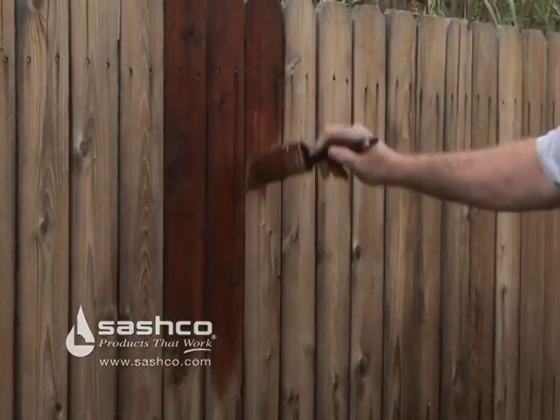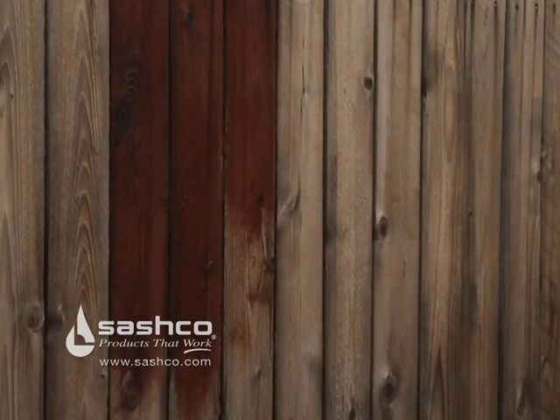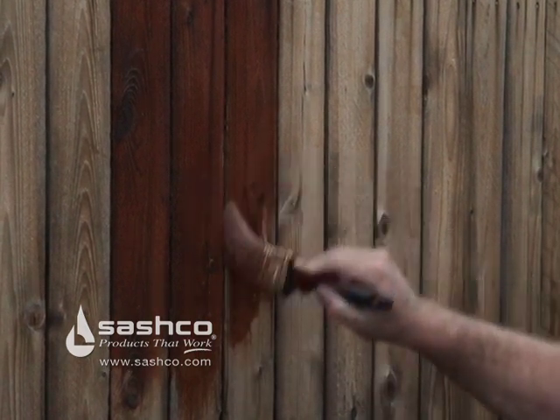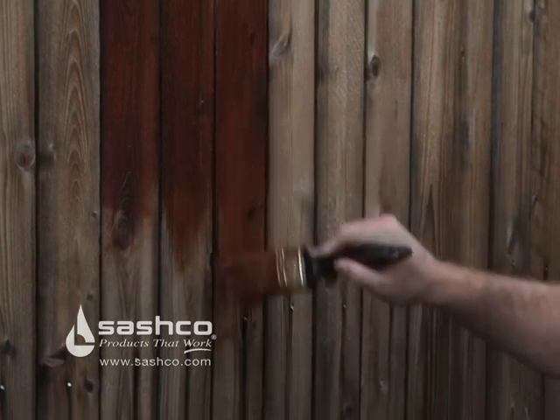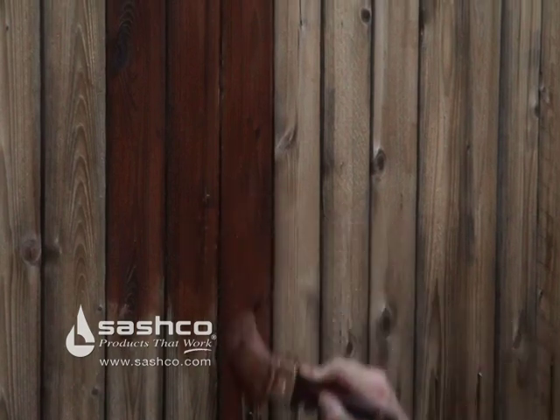Finally, time to stain. We are brushing on Transformation Deck and Fence Stain by Sashko — it's really easy to apply and only requires one coat. We are using good quality brushes with split ends; Purdy and Best Leap Co are two brands we recommend. Really work the stain into the grain so you get even color, and apply to one to three boards at a time to avoid lap marks.